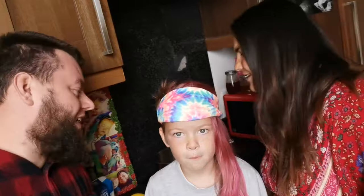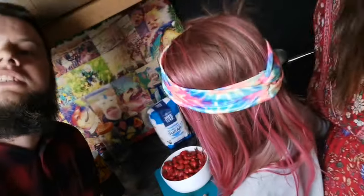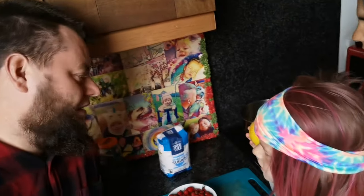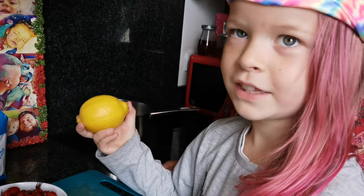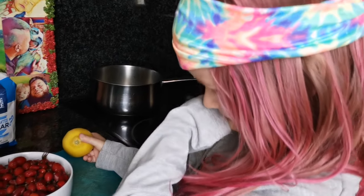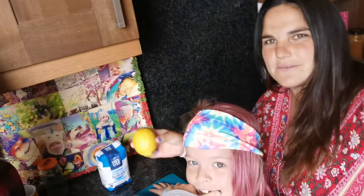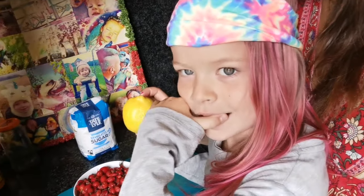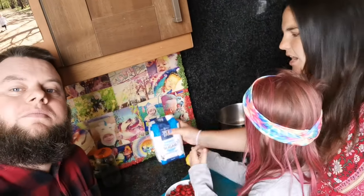We're going to need a bowl of rose hips — that's three cups of rose hips — one lemon, and about three cups of sugar.